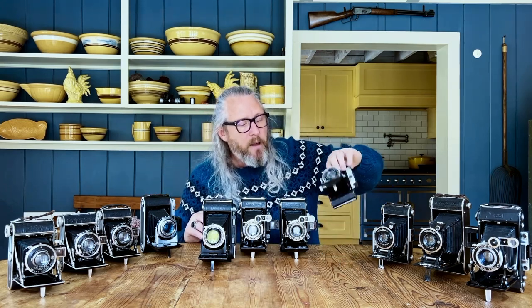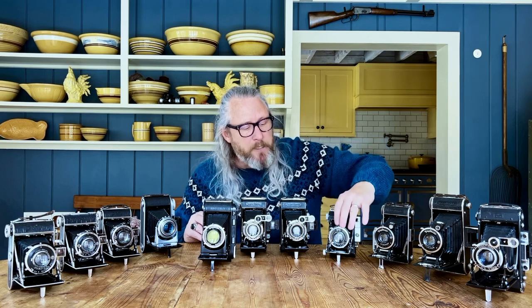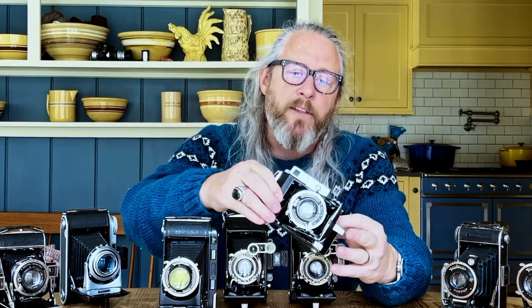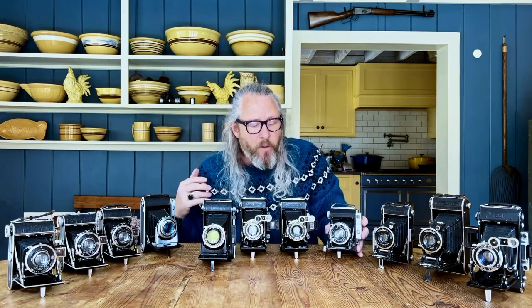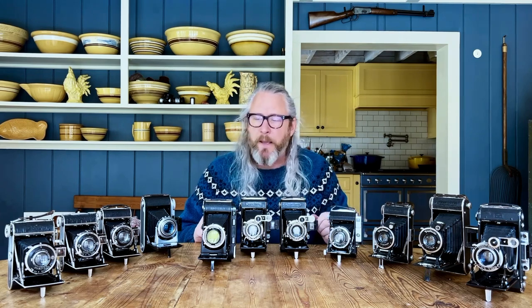Cameras like the Velta came with different lenses depending on the manufacturer and when they were making it. This particular 1938 model has a beautiful Zeiss Tessar f2.8 lens, but I've also seen this exact camera with a Schneider lens. All those lenses will have a different feel and look, so this takes a little research. If you want to just take my opinion — go with anything that's a Tessar design. To me it's the best bridge between classic look and modern glass.